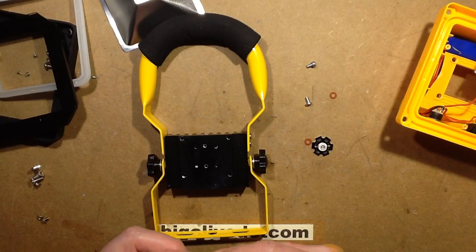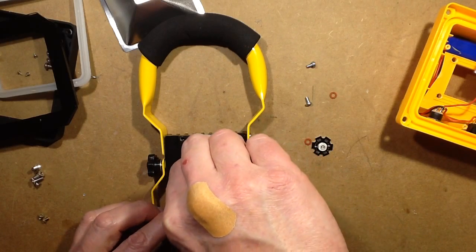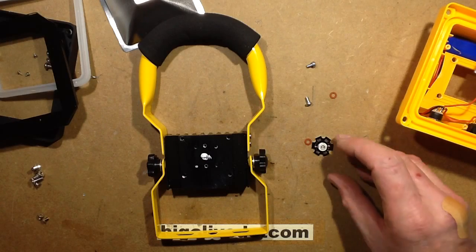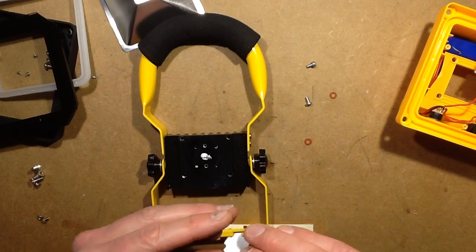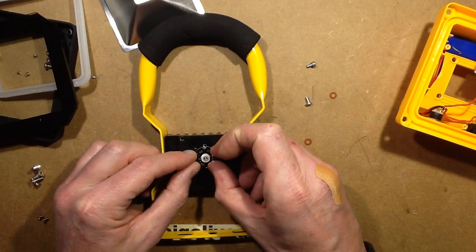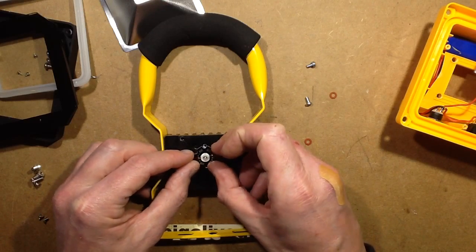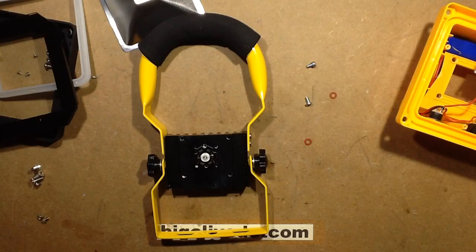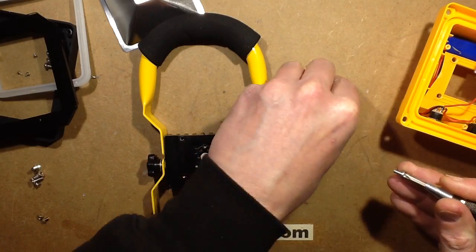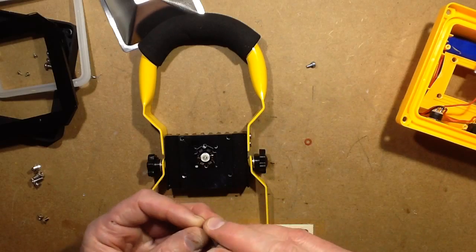I'll just put a tiny little blob in the middle of heat sink compound. I've dropped the lid off — I'll have to find that later. I'm going to place the LED in position like this, then get a suitable screwdriver and pop these screws in with the appropriate insulating washer.